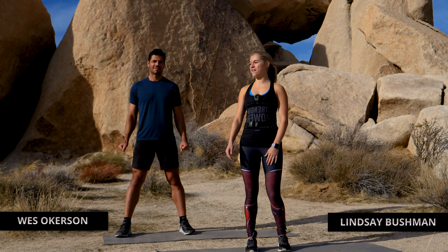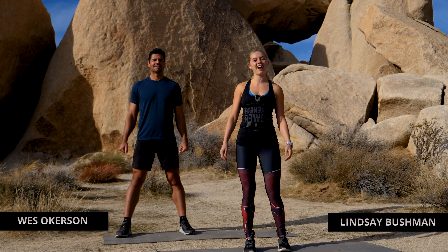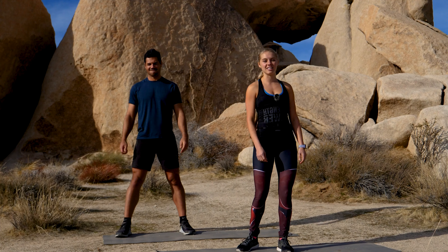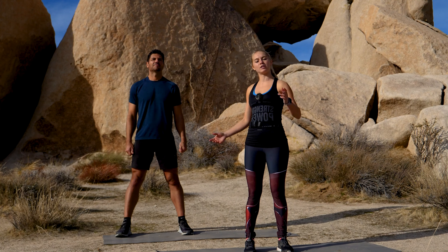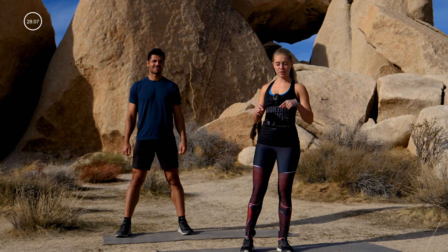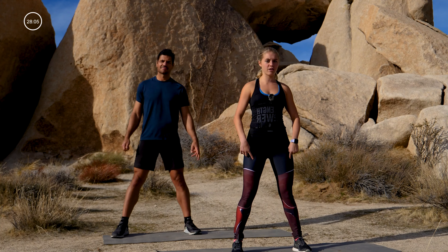Hey guys, we are in one of our favorite places, Joshua Tree. Are you ready to get sweaty? It's about to go down — it's a high intensity workout. If you need to modify, watch West; he's going to be taking some of the jumping out. It is high intensity, so here we go. Take those feet wider than your hips.